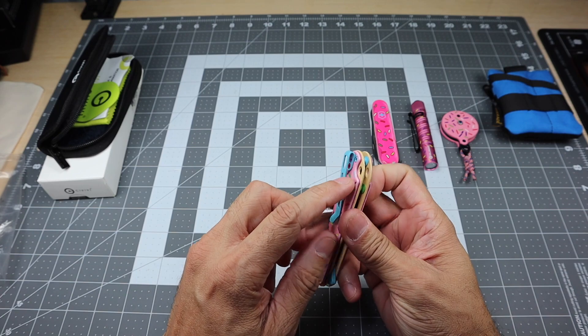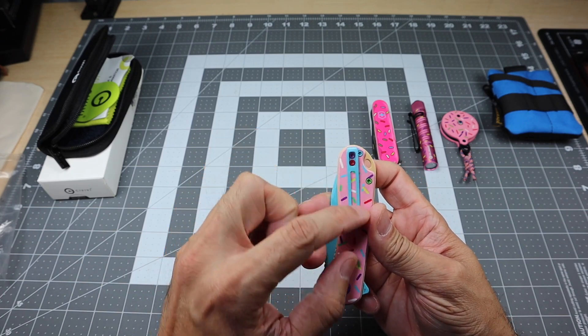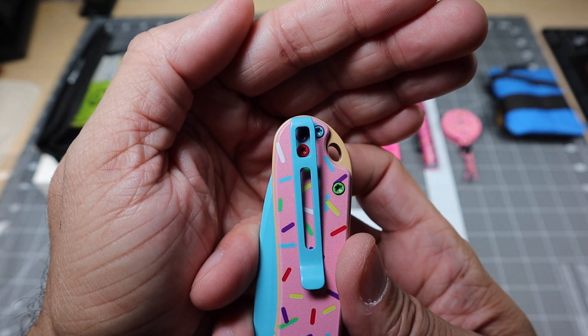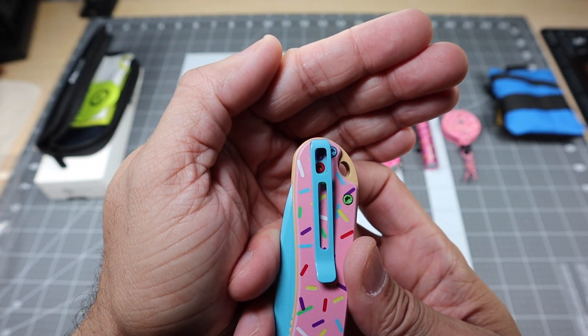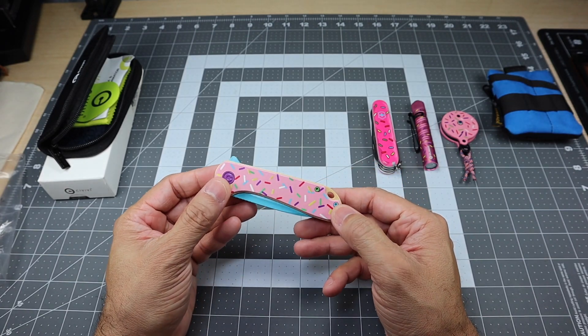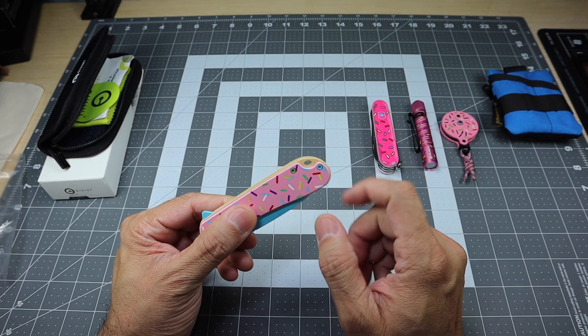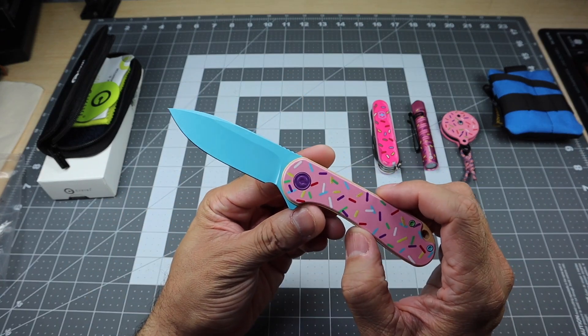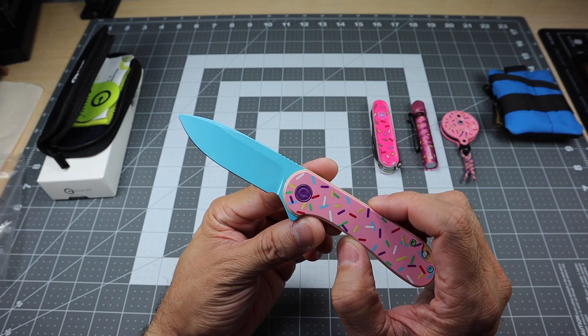The pocket clip is a deep carry right clip in a light blue color. Even the screws for the clip — one is purple and one is red. There is a lot of color going on. You have a nice lanyard hole in the back. This is a flipper, so as you flip it out, you have that blue painted D2 blade.